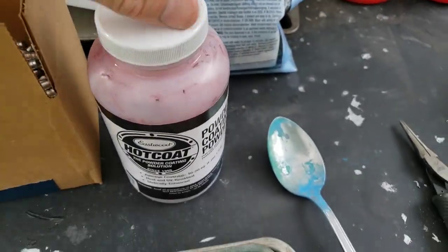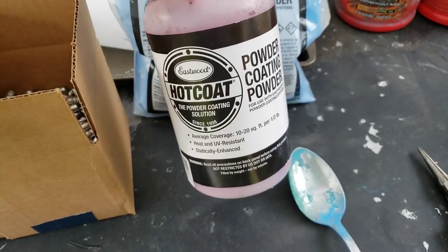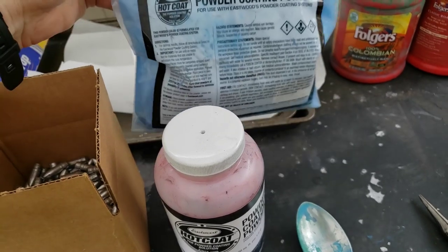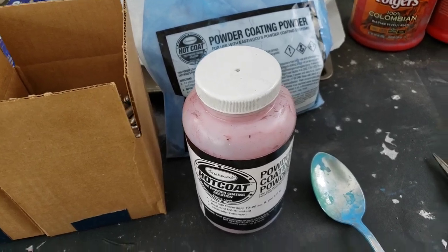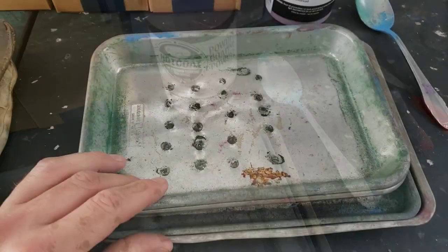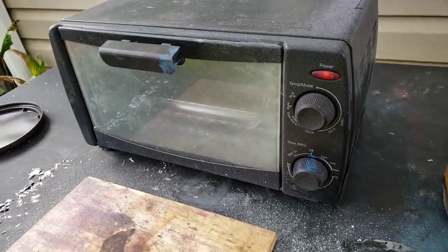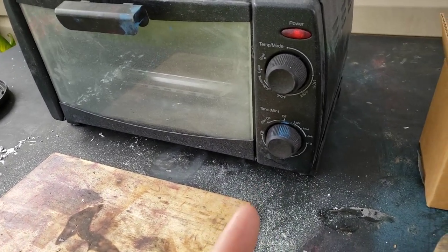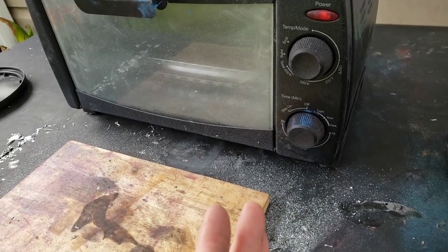Then you'll need some powder coating. This is Eastwood's ruby red — I really like this. It works usually in one coat, just like the Ford light blue. You can also mix them for some good combinations. You're gonna need some pans for your oven, you're gonna need an oven — I have it preheating right now at 400 degrees — and you'll end up cooking for usually 20 minutes, but read the directions on your powder coat just to make sure.